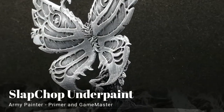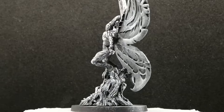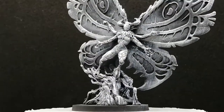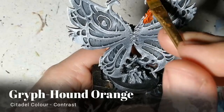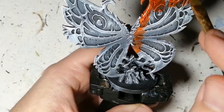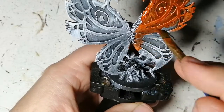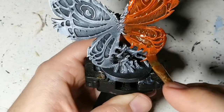Hey everybody, hope you're doing well. We're here today with Aneta, the Roaming Monster from Massive Darkness 2. This is Queen Kinedra, who's been slap chopped — if you want to see that, that video will be popping up in the top corner right now. We're starting off with Griff Hound Orange, doing some contrast paints on this large miniature, covering the entirety of the wings.